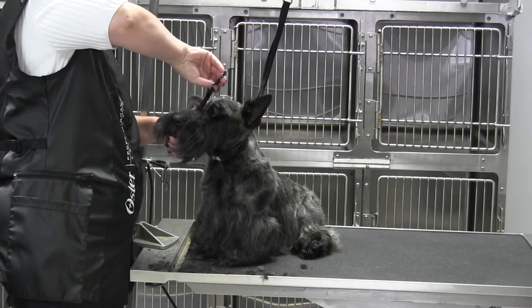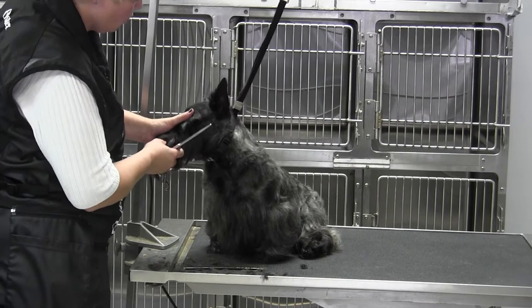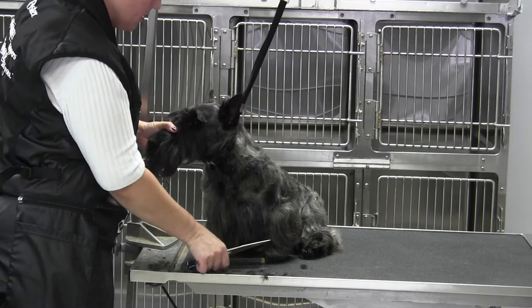On the eyebrow itself, I'm going to comb it over, take my straight shear, hold it over, and cut right to the side of the cheek parallel with the cheek. Then I'm going to come in here, lift, and take out the eyelash — get rid of all that mess there — then comb forward.